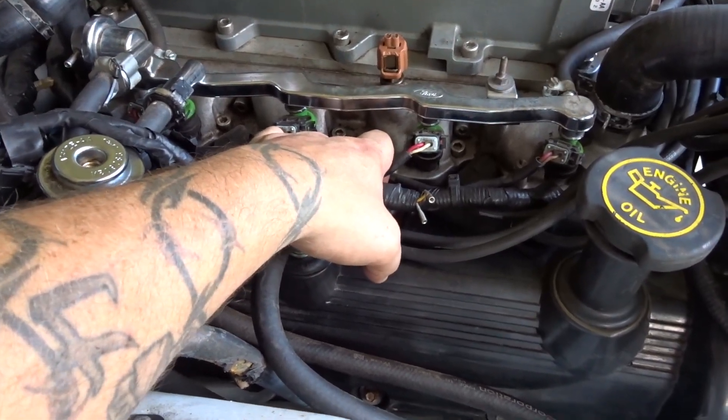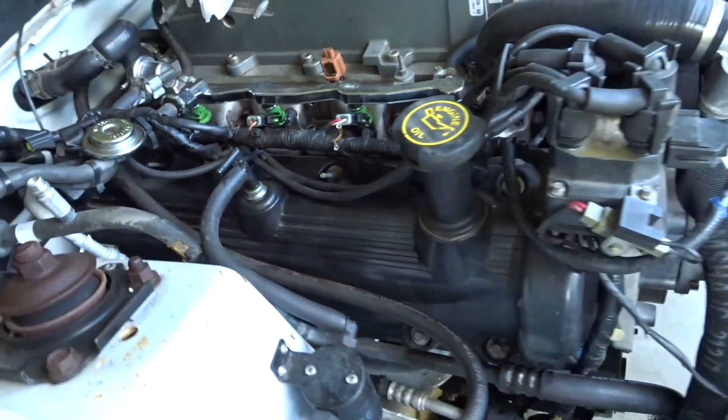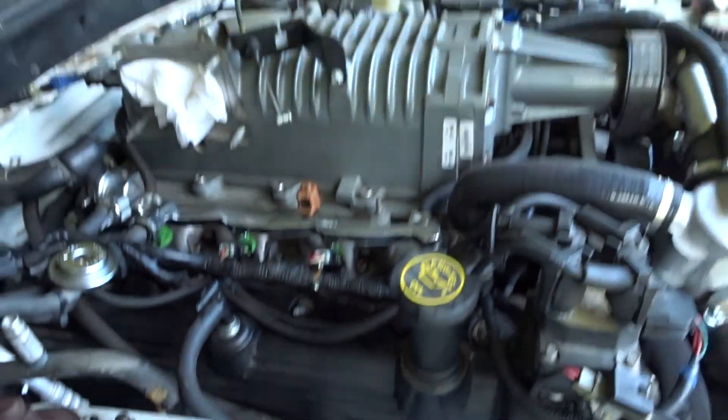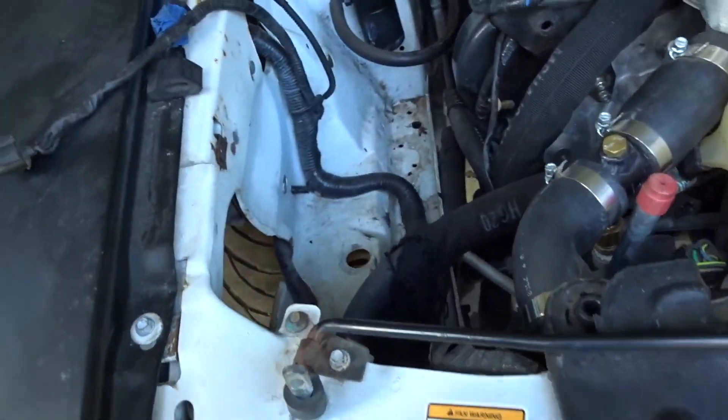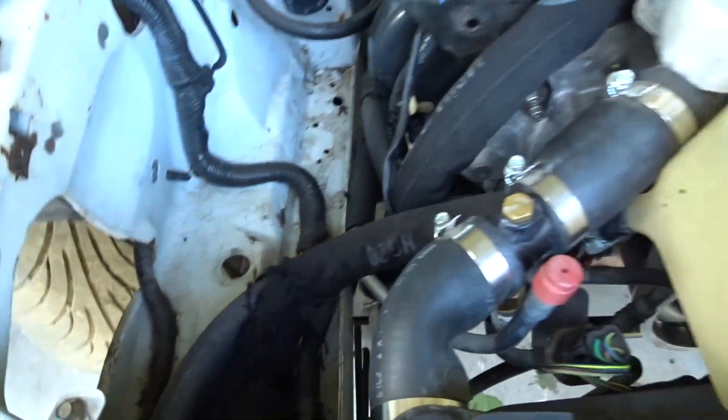I haven't got plugs yet — I am going to get plugs — but I just put those in there so nothing could get in there, and it kind of helps clean it up and gives me a little bit more motivation. Now this looks like crap, so what I'm gonna do...